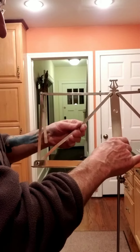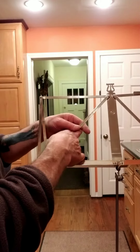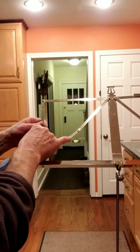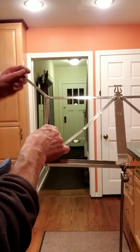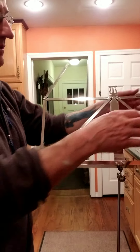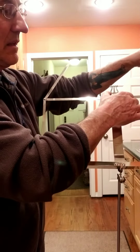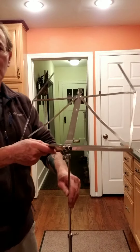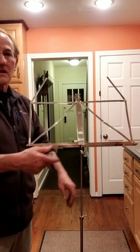And here — these pieces you can put like this, so you can put your music on the stand.